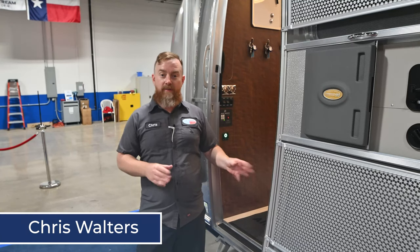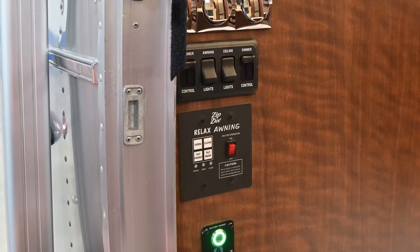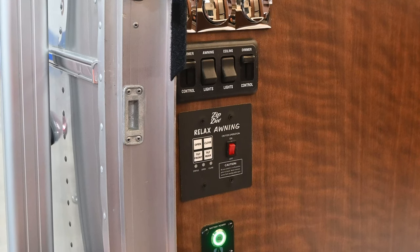All right, y'all, I'm Chris and this is your Airstream power awning tutorial. The power awning control has four buttons and an on/off switch.